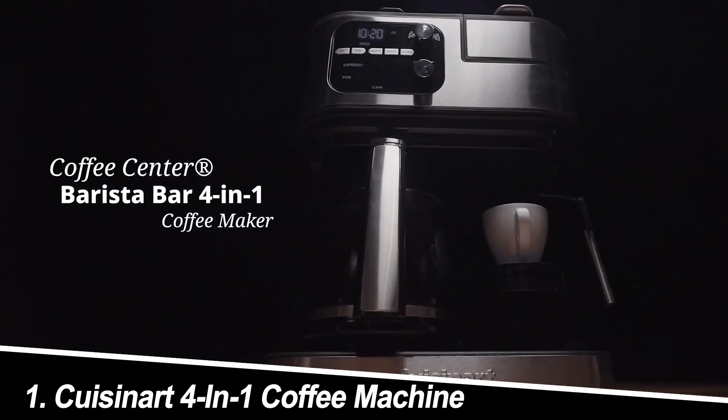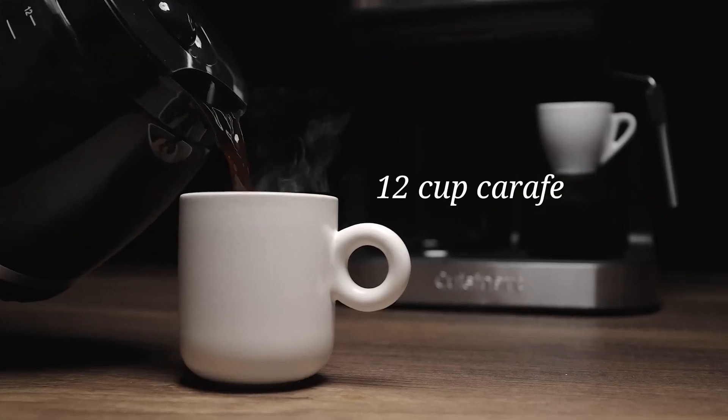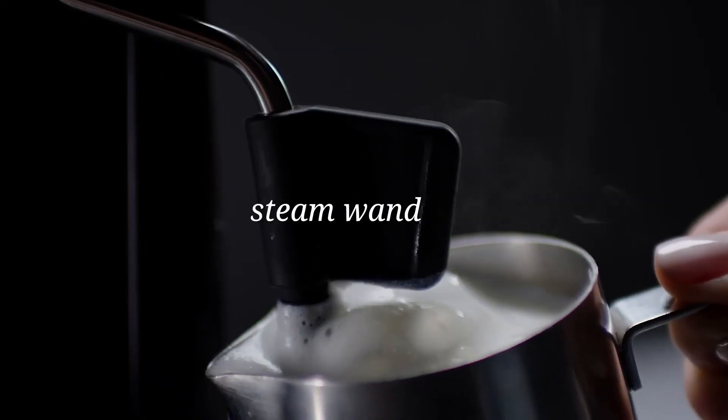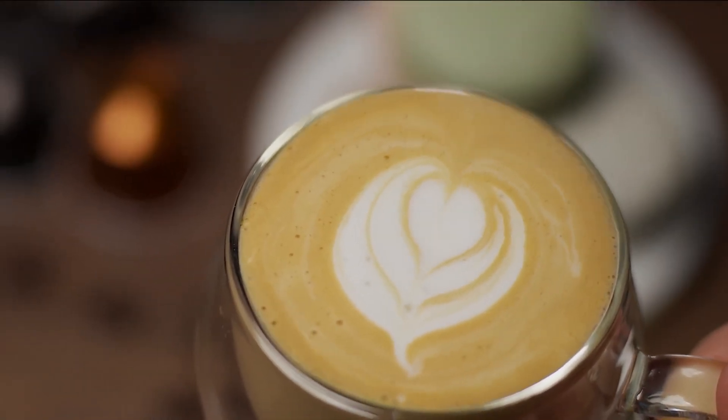Number 1: Cuisinart SS4N1 Coffee Center. This all-in-one powerhouse lives up to its name. It offers single-serve brewing with K-cups, a carafe for a full pot, a built-in grinder, and even the ability to dispense hot water for tea.